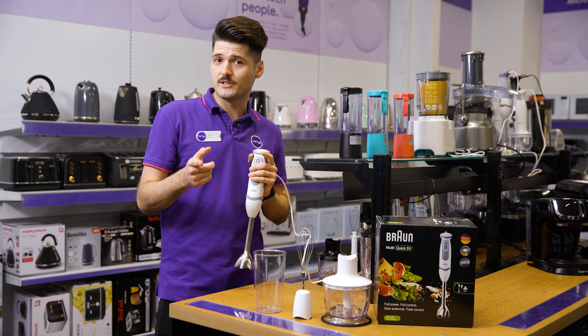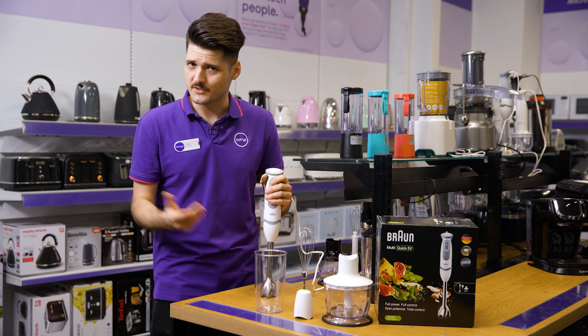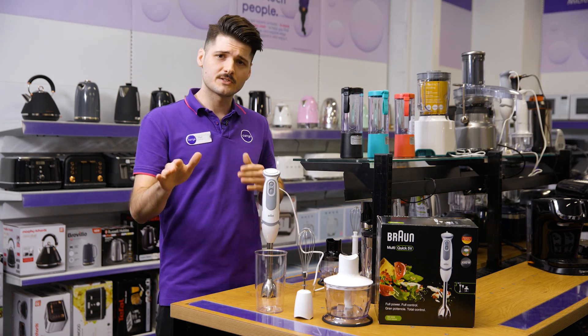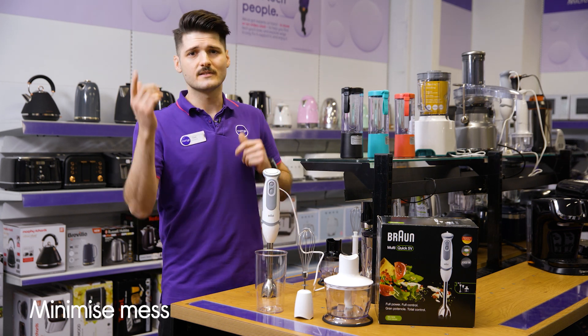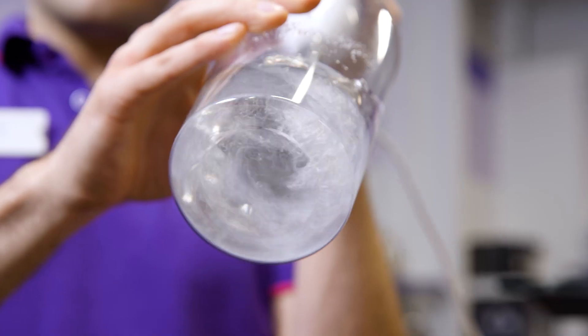It's a great addition to your kitchen and preparation process, and it's perfect for those who might want to start experimenting with fun and delicious recipes. Advanced splash control technology, as the name implies, prevents splashing and delivers the best blending results to keep you and your kitchen clean.